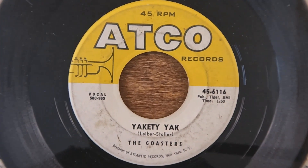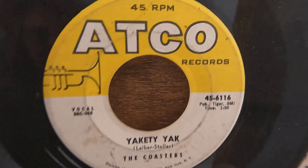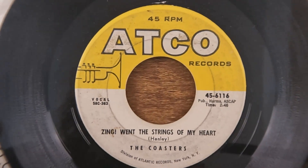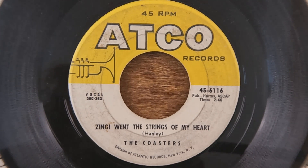Here we've got 'Yakety Yak' — 'don't talk back' — really fun song. I'd have to classify that as bubblegum. It's hard to hear this song anymore without thinking of Arnold Schwarzenegger and Danny DeVito in Twins, singing 'Yakety Yak.' If you want to hear Arnold sing 'Yakety Yak,' that's where you can find it — in the movie Twins. The B-side is 'Zing Went the Strings of My Heart.'